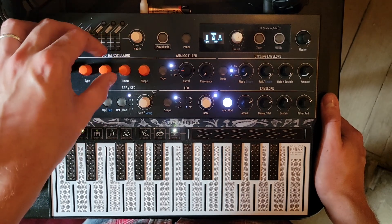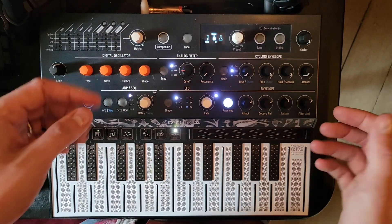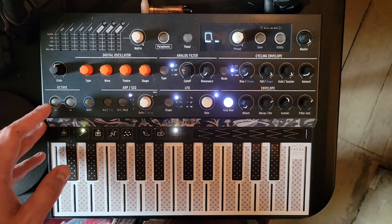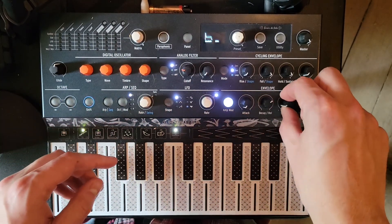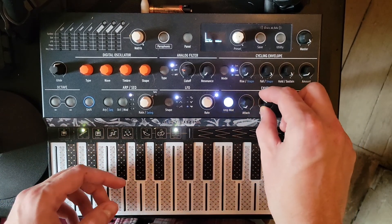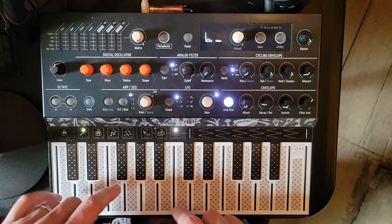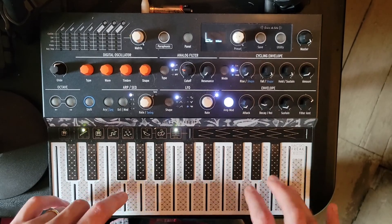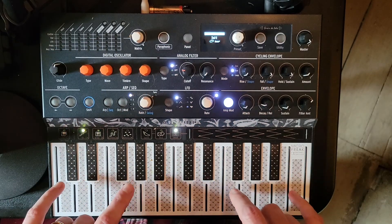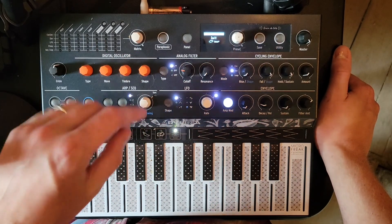I'm going to settle on a starting position and get our envelope set up. If we want a percussive sound, it's got to have a pretty immediate attack, no sustain — you can't really sustain a percussive element — and a fairly short decay and release. Already it has sort of a classic 8-bit, or almost 808 style, a little like a clap or snare sound.